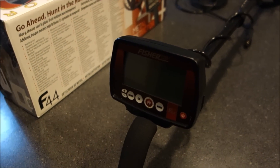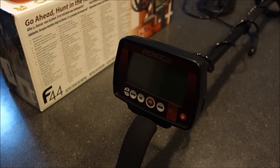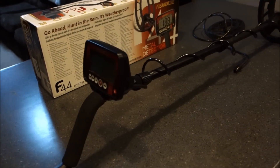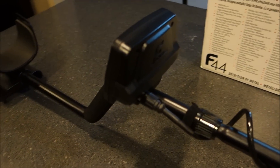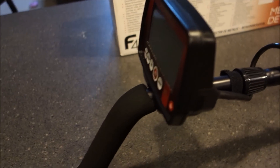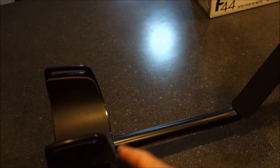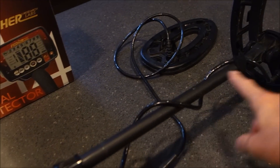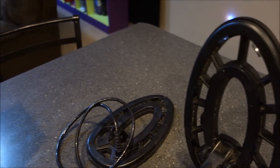The 7.69 kHz frequency is the same as the Land Ranger Pro, Quick Draw Pro, and all the Technetics Greek series — Alpha, Delta, Gamma, Omega. They're all running at 7.69, so this coil is compatible with all of those detectors as long as you have the screw-on connector. The detector is very lightweight with a standard First Texas setup — foam arm cuff, foam grip, three-pole construction with an upper S-shaft, middle aluminum shaft, and lower plastic end.